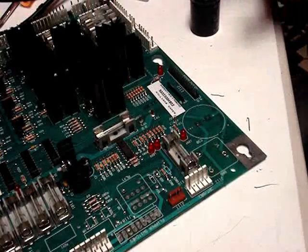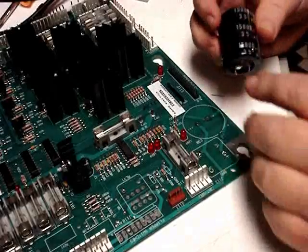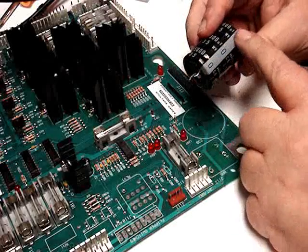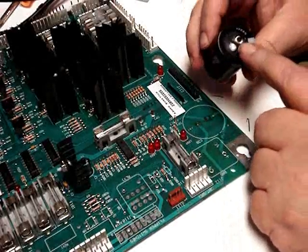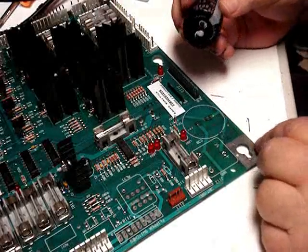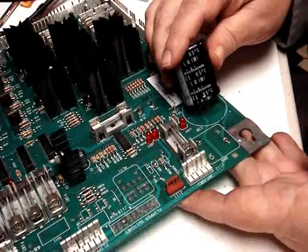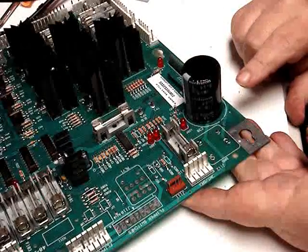We've cleaned up all the traces so we're ready to start replacing the components, beginning with C30 and BR5. The capacitor is an electrolytic capacitor with a positive and negative lead — you can always tell the negative lead because it has a stripe on the side or a negative sign. Here's the positive hole and the negative is opposite. We line them up and it snaps in, and now that's ready for solder.